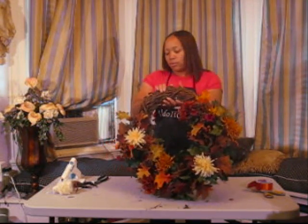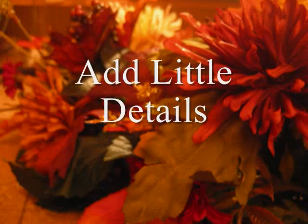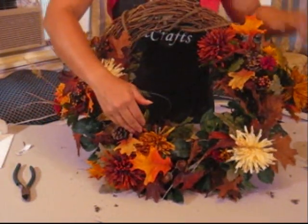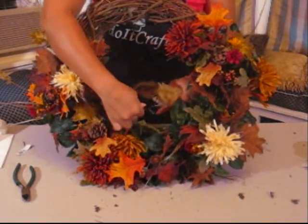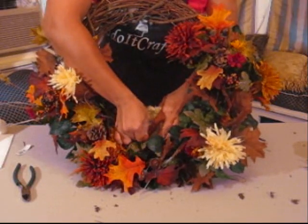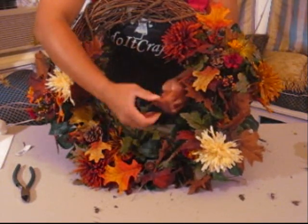Now I'm going to add this cute little bird to go on my wreath. I'm going to turn this around so you can actually see what I'm doing. I've determined this is the center of my arrangement, and there's a nice perfect branch right here in the center, so I'm going to wrap this branch with the wire that I have my bird on.